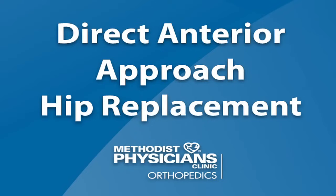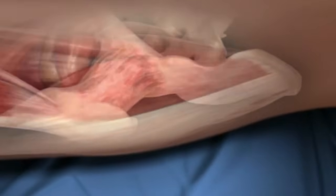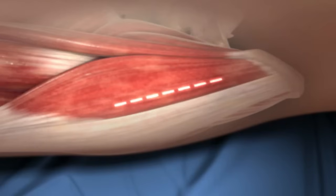This video that you're about to watch is an animation of a hip replacement being done through the direct anterior surgical approach. What you're seeing now is the dashed line where the skin incision would be made. Typically the incision is 4 or 5 inches in length.